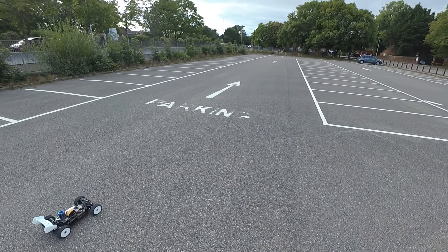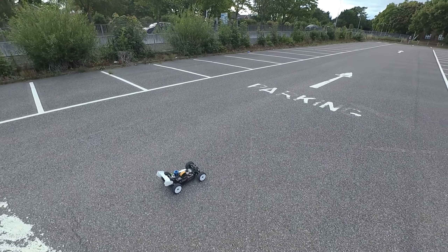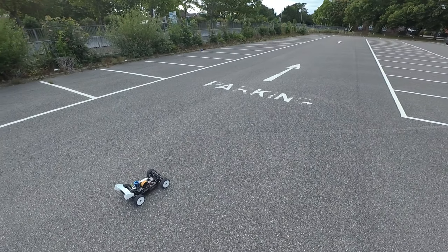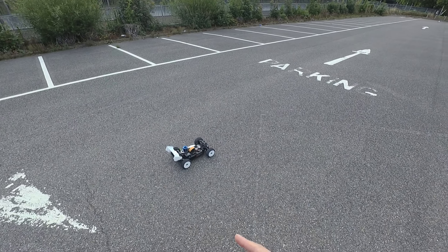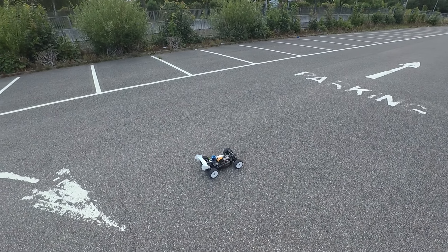I believe I fixed the issue of the engine being a bit sluggish when I hit wide open throttle after it's been idling. I've leaned out the low speed needle by one full turn and now it seems to be behaving itself.